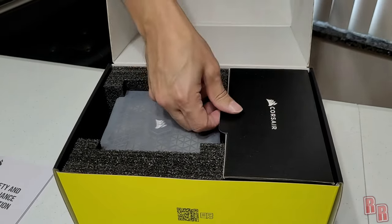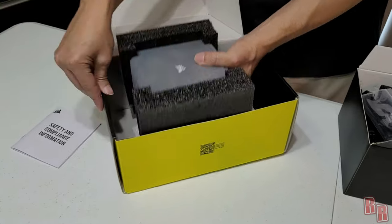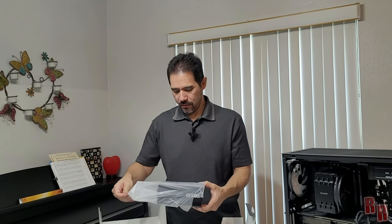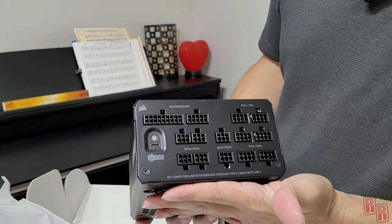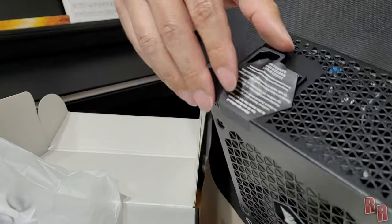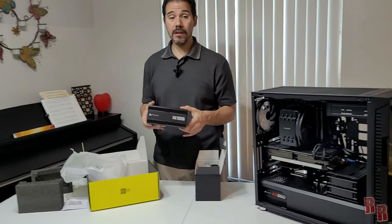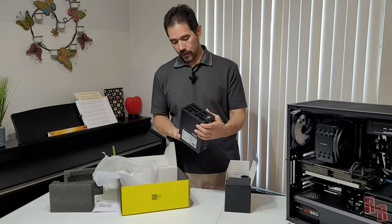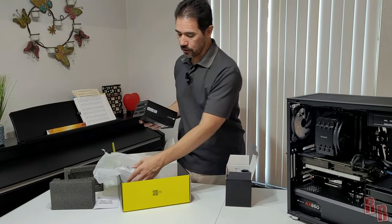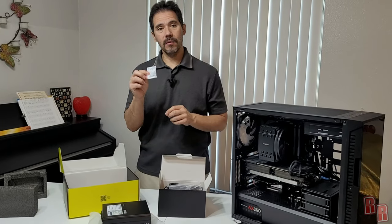In the box we have a safety and compliance guide, a box of cables, wire ties, screws, and a power cord, plus the PSU itself. It looks very nice with all those connectors, a fan on the bottom, a USB-C port, and a power switch on the back. It has silent operation at low to moderate loads — the fan won't spin if you're not drawing much power. It comes with desiccant to keep parts dry.